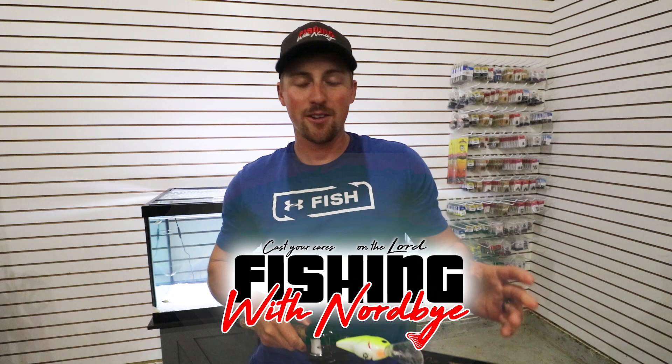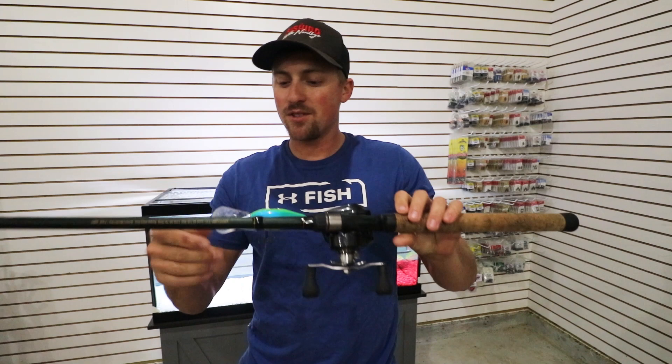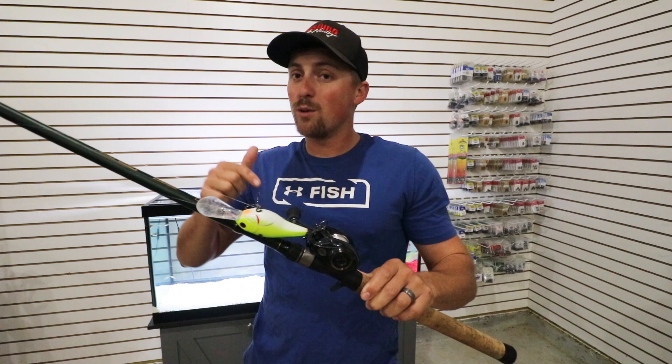What's up? Welcome back to Fishing with Norby. Back in here in the shop doing another tackle tip, another review today. You guys saw me deep cranking a ton this summer, so this video we're going to be talking about my deep cranking setup. Everything's going to be linked down in the video description, just like the last video where we covered my favorite all-around reel. This video we're diving into specific crankbait fishing and deep crankbait fishing.